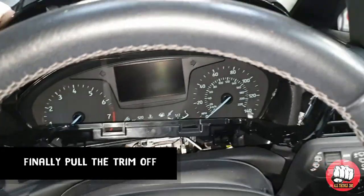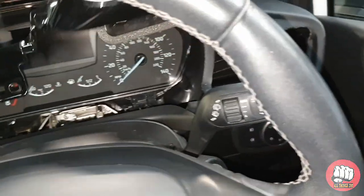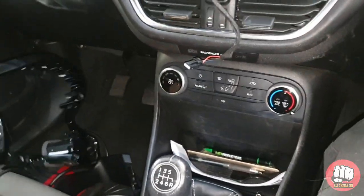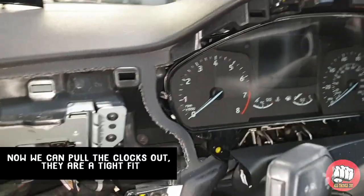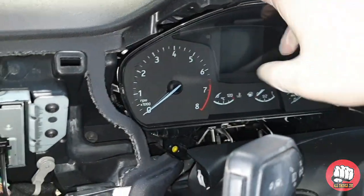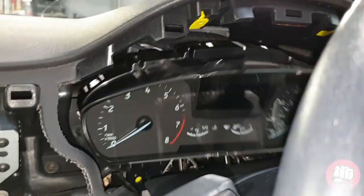Now we've removed the screws for the clocks, we can finally pull the trim completely off — it'll come off with the air vents attached. Put that to one side and now we just need to pull the clocks out. They will be quite a tight fit so you may need to give them a good tug and a wiggle. Before you yank it all the way out, there is a plug on the back of it which you'll need to disconnect.